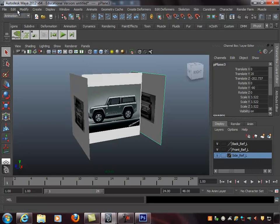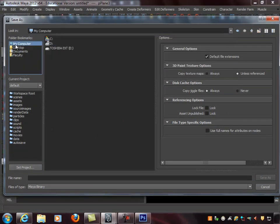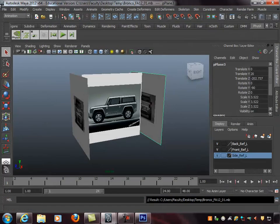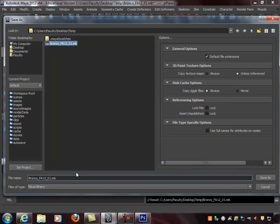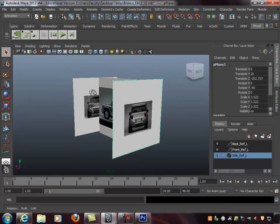Now I save the scene with Save Scene As, saving to the temp folder on my desktop. I call it 'Bronco_FA_12_01' and save it. For good measure I always save it twice right off the bat in case one gets corrupted — so I save it again as '02'. Now we're set up and ready to go.